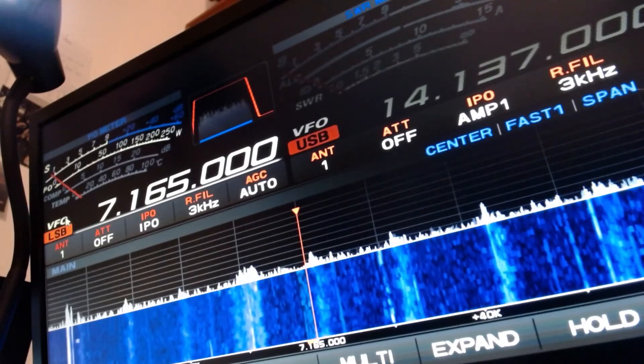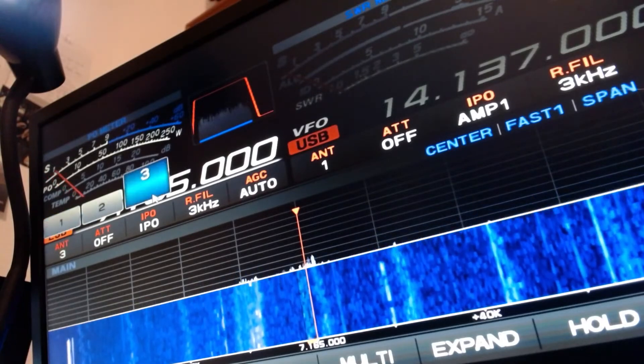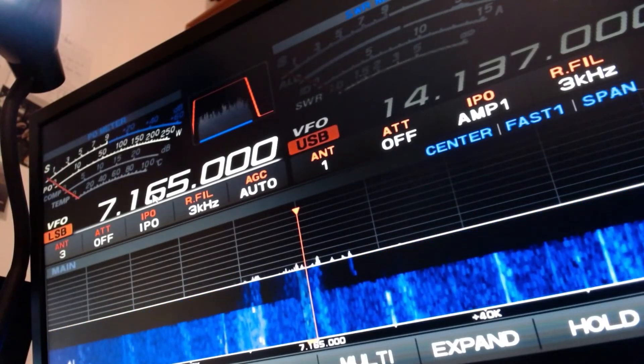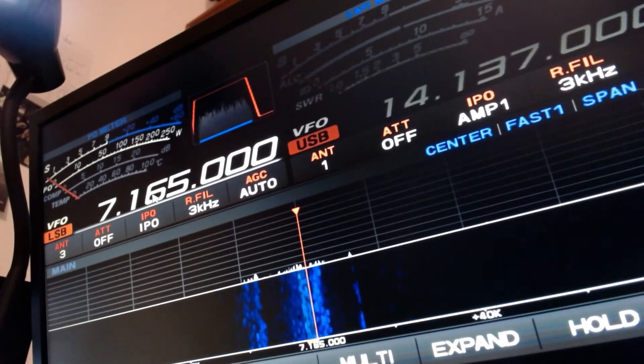We're right about S1 to S3, which means 6 to 12 dB of noise is filtering in. But what if we move to the MFJ1788 receive transmit loop antenna? Look at that — look at the waterfall, look at the S meter. It's basically zero.